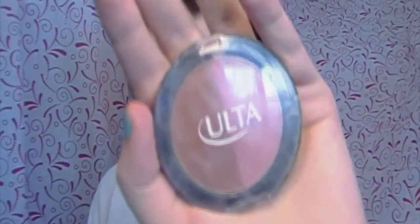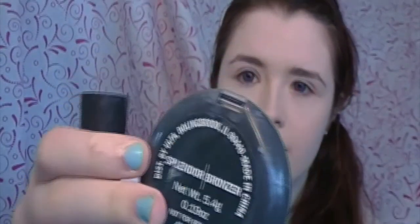Now we're going to start contouring. I'm using a Real Techniques sculpting brush and an Ulta Blush Bronzer Duo — I think just called Bronzer, with Splendor as the blush. Dipping the contour brush into the bronzer and building it up underneath my cheekbones — the fishy face helps find that line. You build the color up more along the hairline: darker toward the hairline, lighter toward the mouth. I know it looks ridiculous now, but don't worry, we're going to fix it.